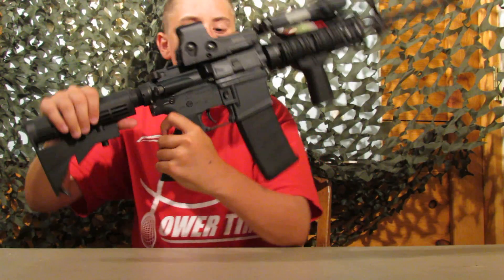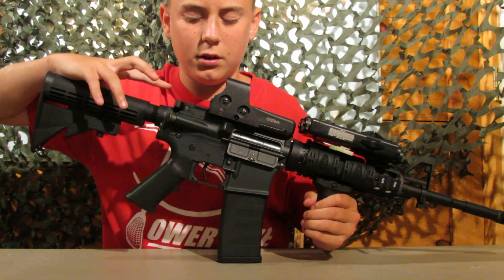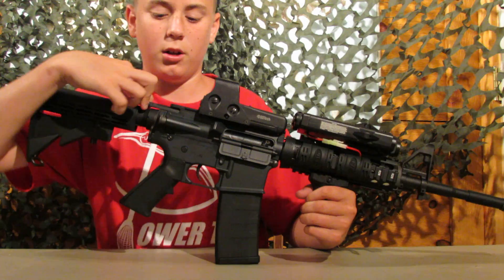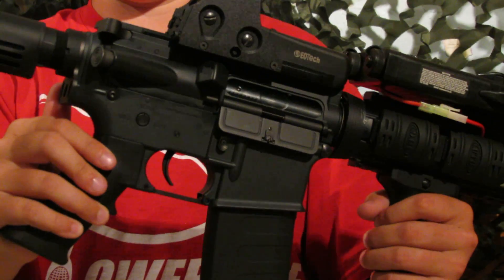On this side we have the dust cover. It makes a nice sound and it opens to the hop-up right about there. It does not stay open — you have to hold it open, which is kind of a bad feature. But it doesn't matter. We have the sling adapter right there.